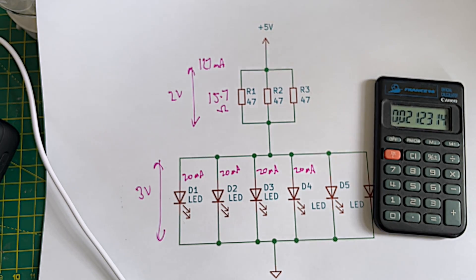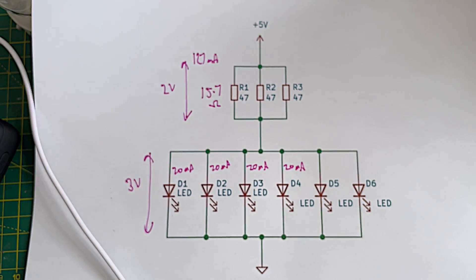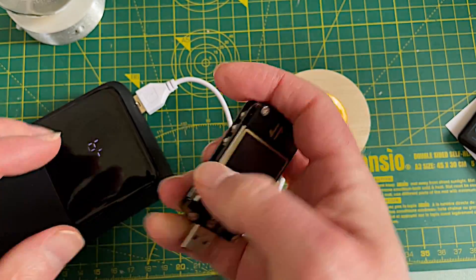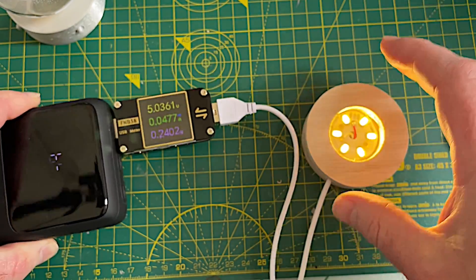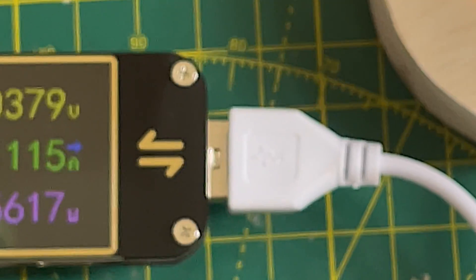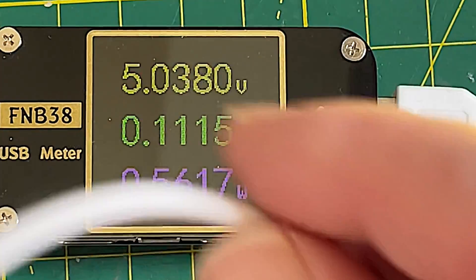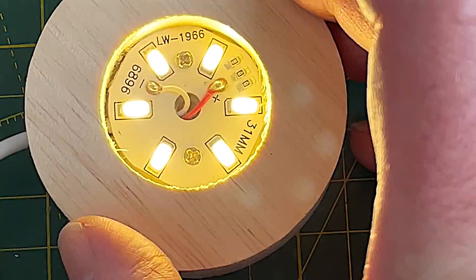Let's just double check our calculations. I've assumed five volts going across here but when we measured it it was quite a bit lower. So let's pull in the USB tester and see what the current actually is. We're actually getting about 0.11 amps, so 110 milliamps - it's not drawing very much current at all. I think this cable might be a bit shonky because the voltage we're measuring on the actual PCB is a lot lower.